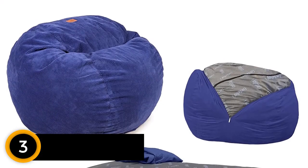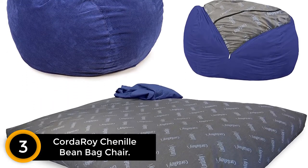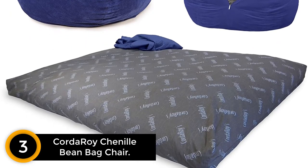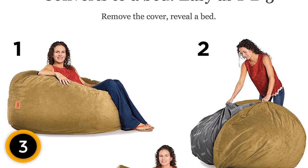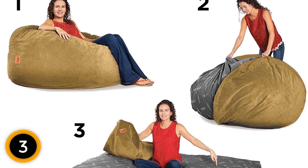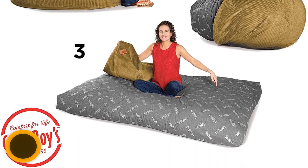At number 3: Corduroy Chenille Bean Bag Chair. Invite your friends around and have a night worth remembering, thanks to Corduroy Chenille Bean Bags. Not only is this a super relaxing seat, but it instantly folds out into a bed for guests. Remove the cover and you're ready to sleep in pure luxury — the foam filling is soft and comfortable for anyone to catch some z's. No matter if you're having a sleepover or someone has decided to stay the night, this is the perfect portable bed that matches any decor.